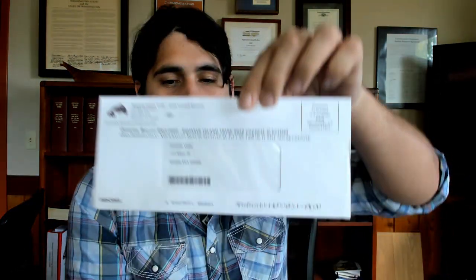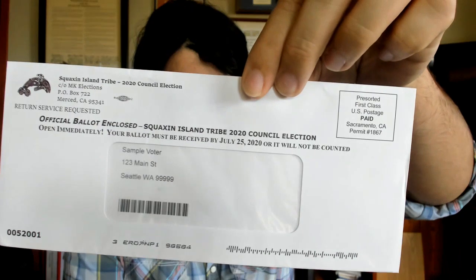A lot of you should be receiving your ballots this week. I'd like to provide you with some instructions on how to fill those out, what to do if there's a mistake made, or if you don't receive your ballots. So this should be what you receive in the mail, something similar to this anyway.